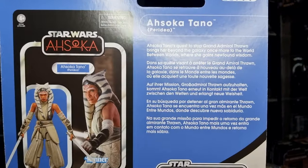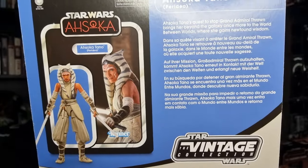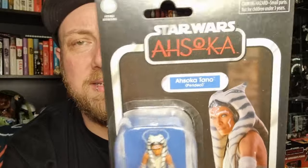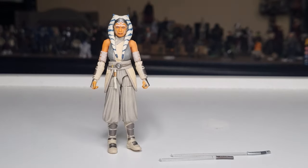There's a little bio on the back, and the picture of what this is — I still don't get that, but that's all right. We're going to bust this one open and take a look. Here is Ahsoka the White, or Ahsoka Tano Peridia, in all her three-and-three-quarter inch glory — again without a robe, which we'll probably have to pay for at another time.